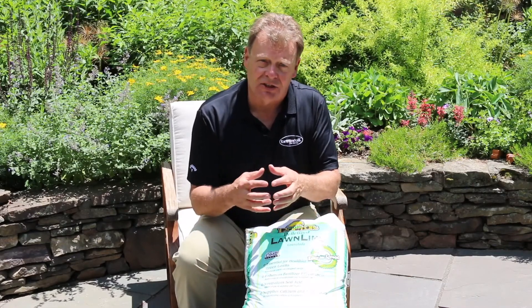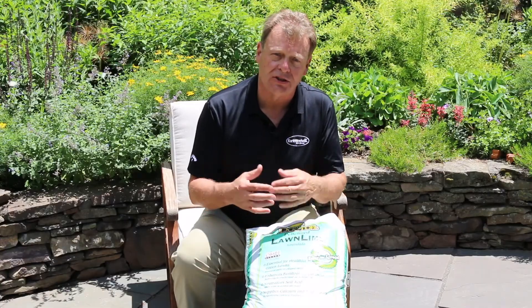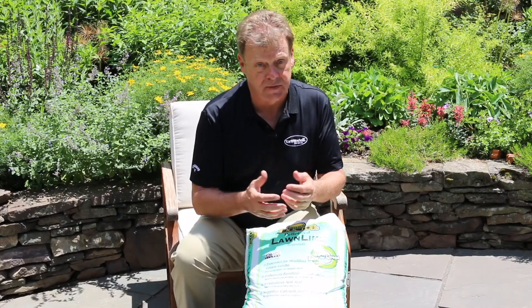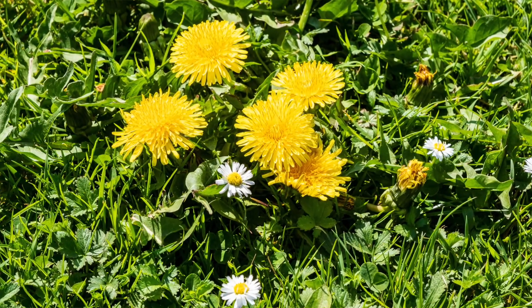Not only that, by getting the soil open and getting the proper amendments into that soil, we can start reducing some of the pressure from some of the common weeds like dandelions and plantain and even clover, if we can get the soil working the way we want it to.